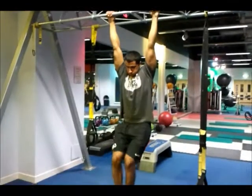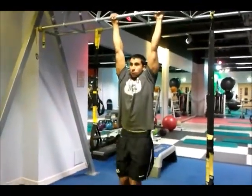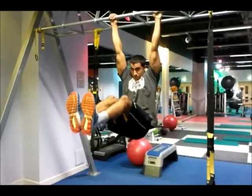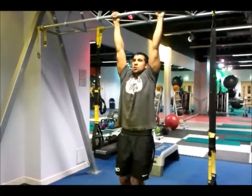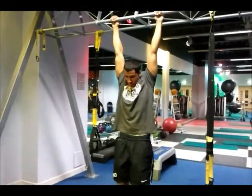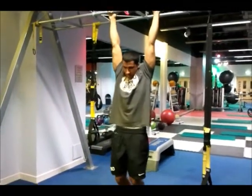My last exercise was the hanging leg raises. I tried to do 4 sets of 10 reps but on the last set I only managed 5 reps. I had to record the first set because my abs were really burning from the previous machine and I wasn't sure I was going to be able to get a full set. I prefer doing these hanging as you have to try and balance yourself to stop you from swinging.